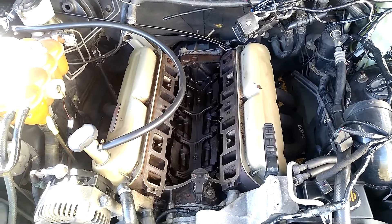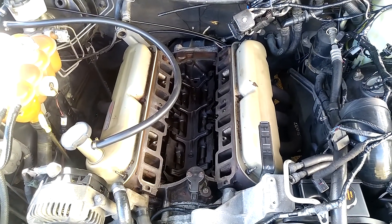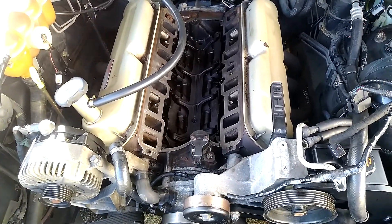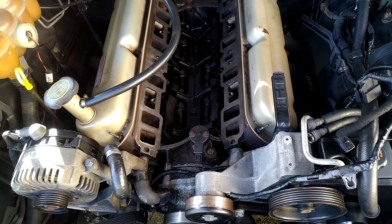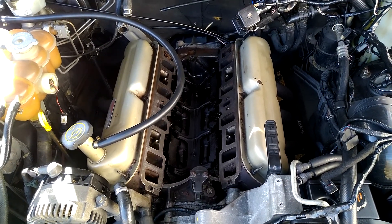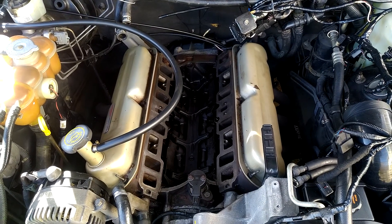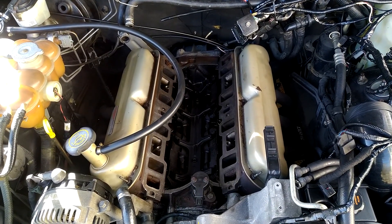I decided to pull the intake off and just see if I'd blown an intake gasket, which was a huge mistake. Snapped off one of the bolts in the head — luckily it was the front right-hand side, or driver's side bolt — which turned into a bit of a battle to get out. But we've got that out now, and we've got all the intake surfaces cleaned and prepped.